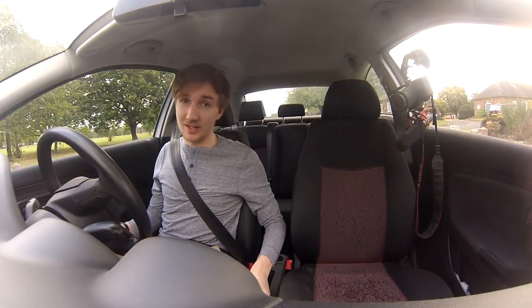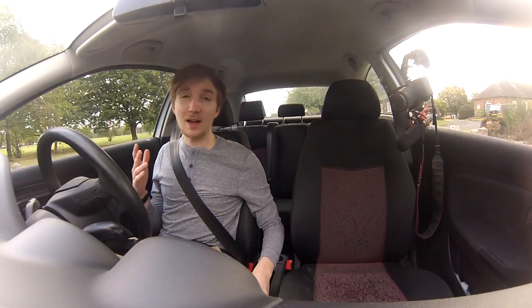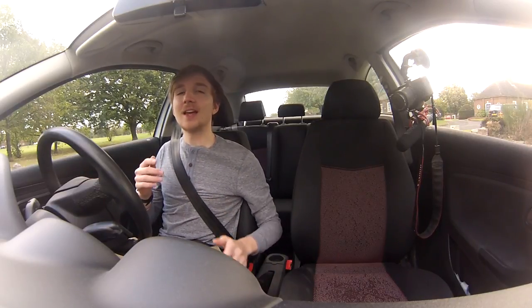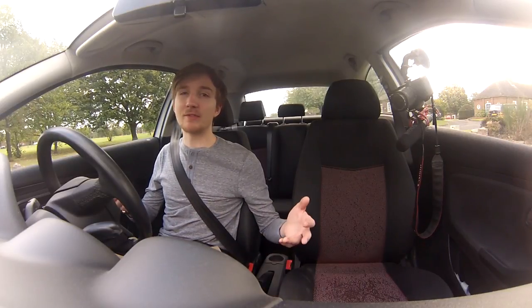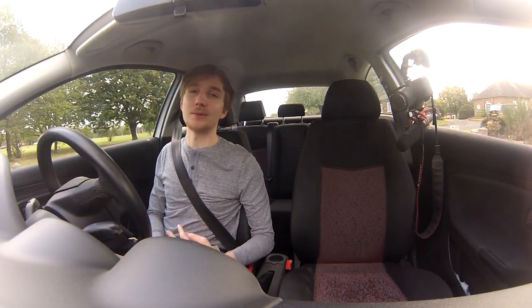Hey everybody, how's it going and welcome to a new video. Today we're going to be looking at parallel parking, something that along with every other manoeuvre on the driving test in the UK and just in general is a little bit tricky, especially when you're new to driving. Even if you've been driving for a while it can be something you struggle with, so today we're going to be looking at a few tips to help you out and make it a bit easier, either on the driving test or just in life in general.